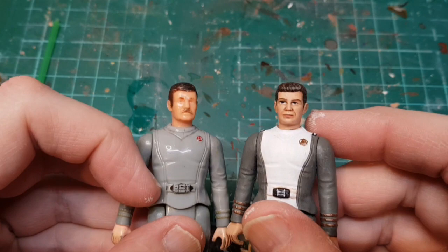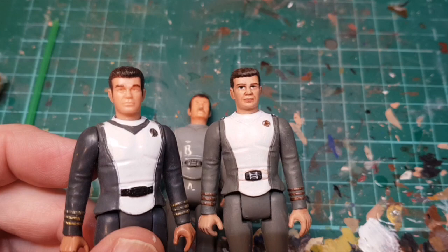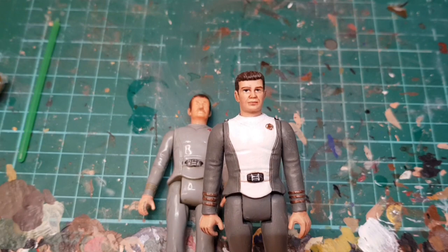Today we're going to paint another Star Trek Mego figure. If you remember my previous video, I had a Mego Kirk and I thought I'd get a spare one and try to paint him up to see if I could get him to look a bit more like Shatner. I don't know whether I succeeded — probably not.